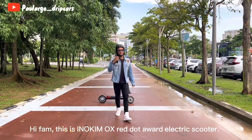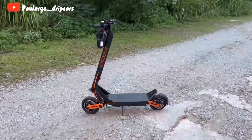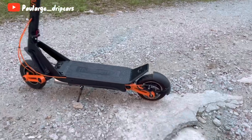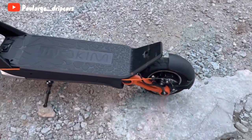Hi fam, this is an Inokim OX, a Red Dot Award electric scooter. This is the Inokim OX Hero One electric scooter and it costs a whopping 7,550 Malaysian Ringgit.